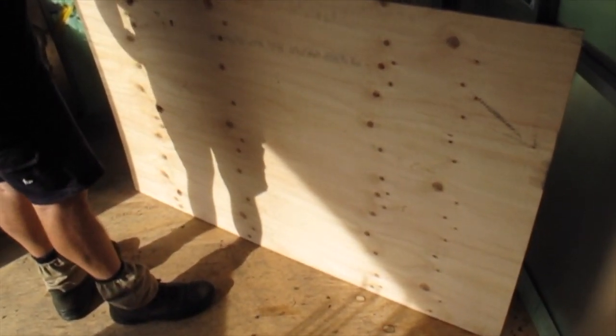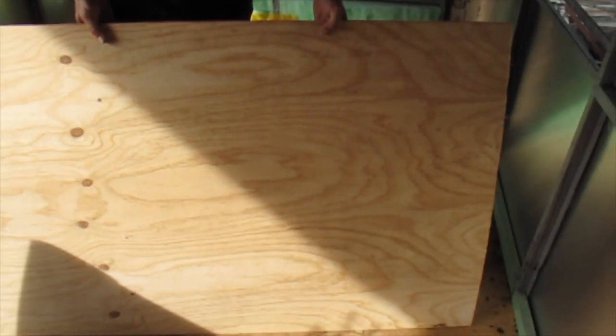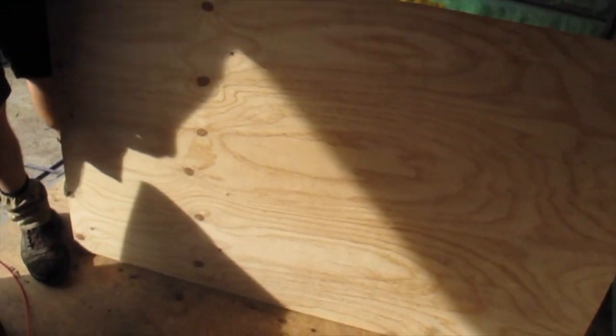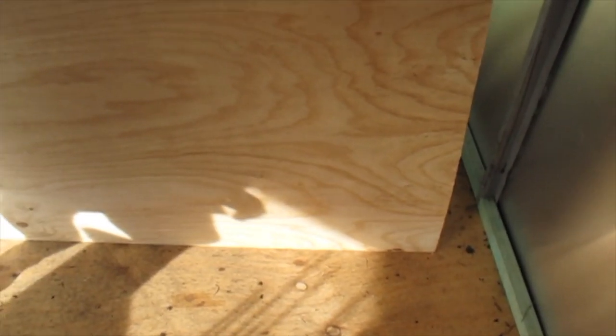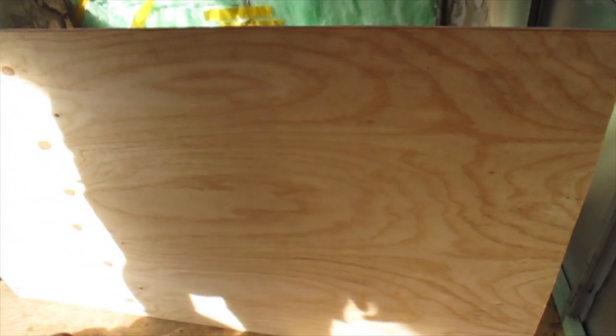These boards usually have a good and a bad side. This is the bad side — you can see it's full of knots and things. On the other side there's a lot less knots, so always check your dress face and make sure you've got the tightest one. When we put the vinyl on we have to go through and fill a lot of holes and marks, so make it easy for yourself and pick the best side when you're putting it in.